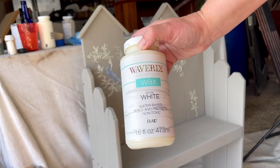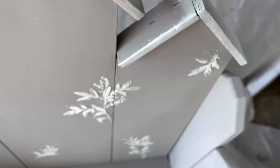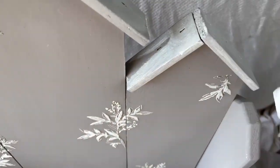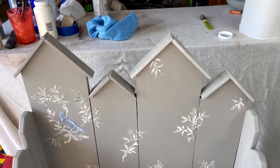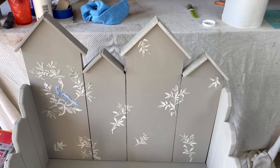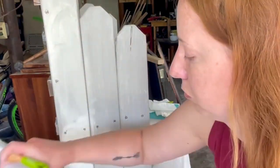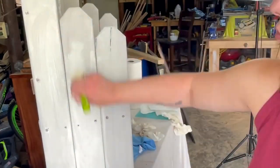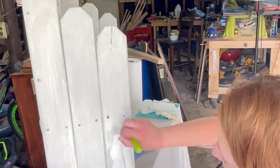Next I'm using the Waverly white wax — this is my first time using it, but I've seen a ton of creators using white wax lately and I love the look. I started adding white wax to the roof-looking part of the bench. I ended up adding two layers because the first time I was wiping it off too quickly and it wasn't leaving behind enough white. I wanted a visible difference between the mineral-colored parts and where I added the wax, so the second layer with longer drying time did the trick. I also did the fence sides as well.